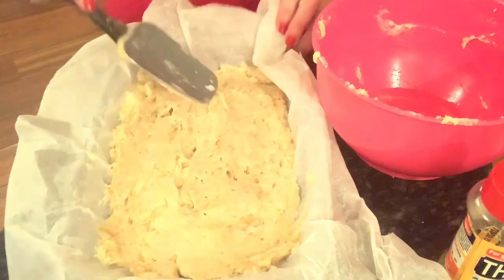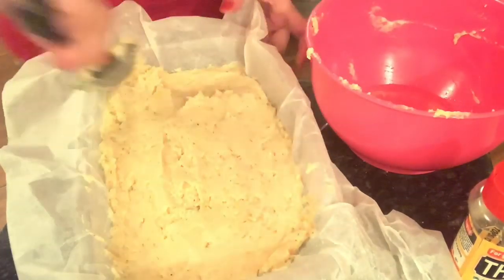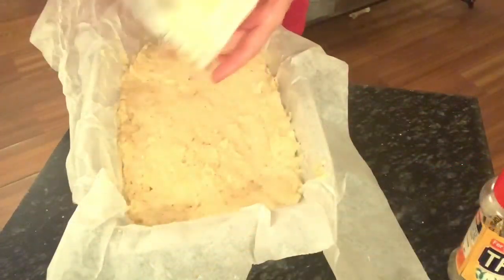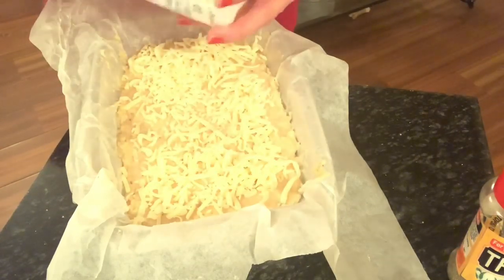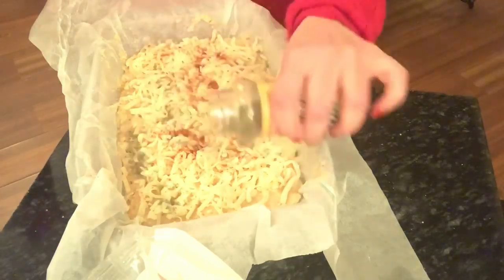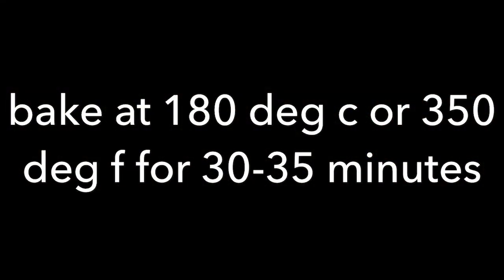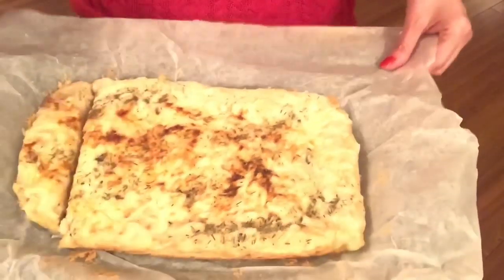I've put the mixture into the dish so it goes end to end. You don't have to press it down — just make sure it's nice and smooth by using some water on your spatula; it works perfectly. Now I'm spreading shredded mozzarella cheese on top to give you that lovely cheesy effect. I'm adding some paprika and some thyme on top — and it's pretty much ready for the oven. It should go in for about 35 minutes or so.